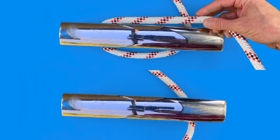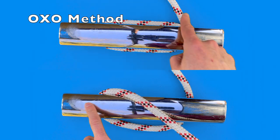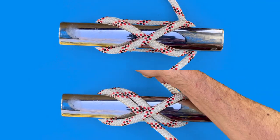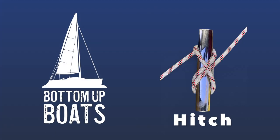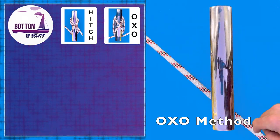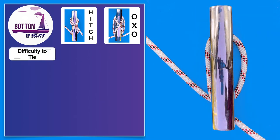G'day and welcome to today's Bottom-Up Boats comparison video where we compare the two most popular ways to secure your boat at the dock, delving into the similarities and differences between the OXO and hitch methods. Before we get into today's video we want to make it crystal clear that the team at Bottom-Up Boats isn't in the only hitch or only OXO category when tying up your boat.